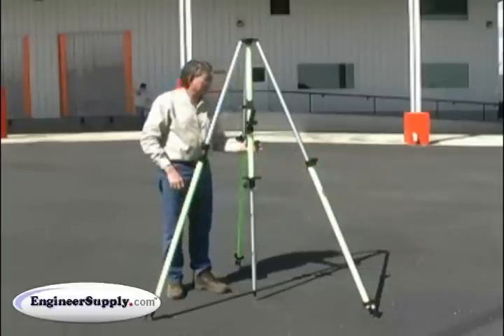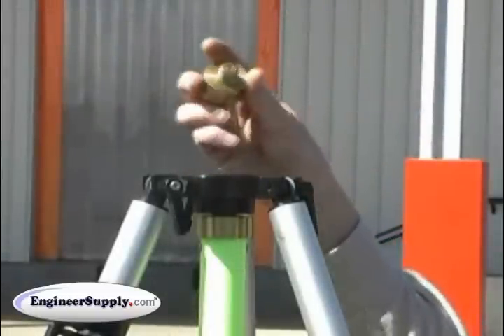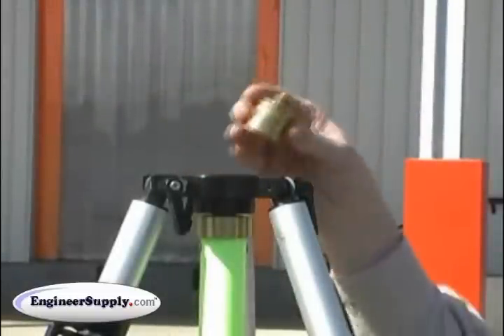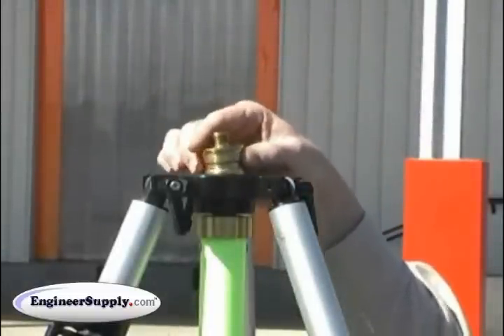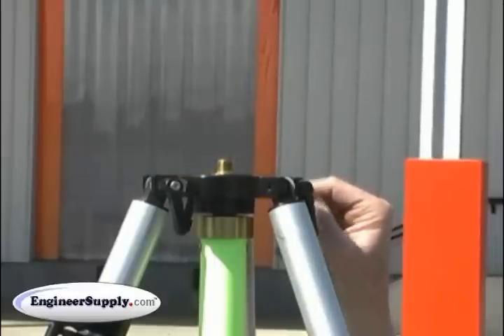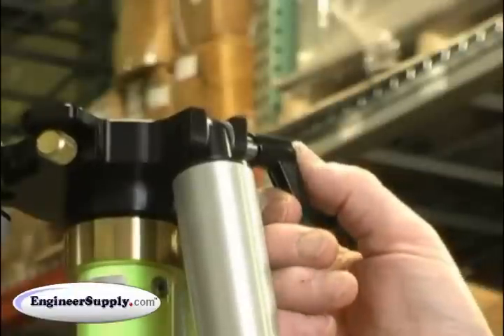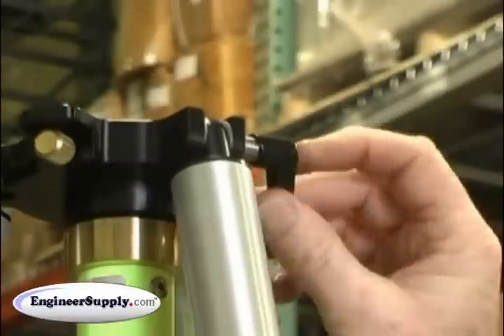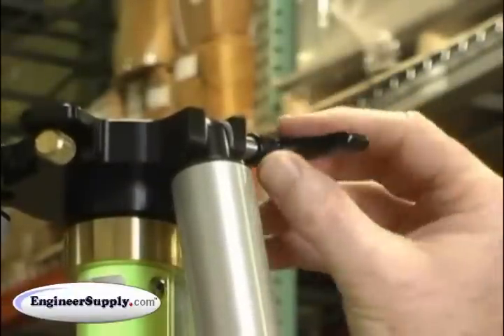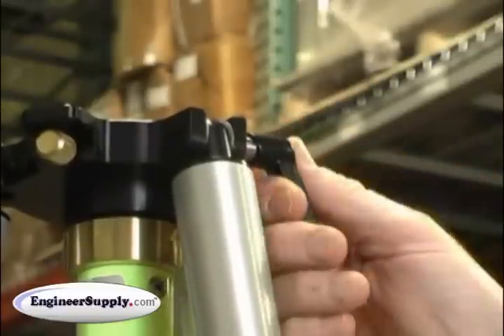Now your tripod is set up over the point and you're ready to install your antenna. Our standard tri-bracket adapter is this brass 5.8x11 plug. You remove the plug and screw it on the bottom of your antenna. We also have on our new series adjustable tension on the pivots — these clamps here allow you to tighten the hinges without having an Allen wrench. They're very simple to use: just turn them clockwise to tighten, counterclockwise to loosen.